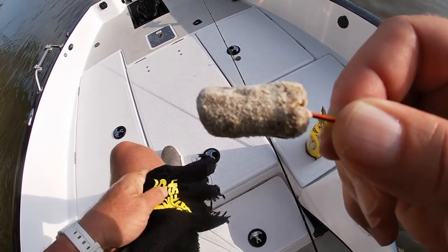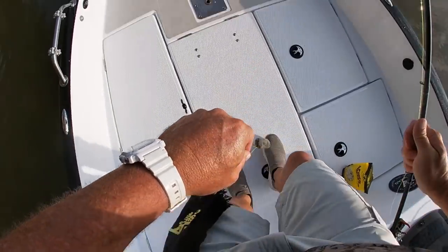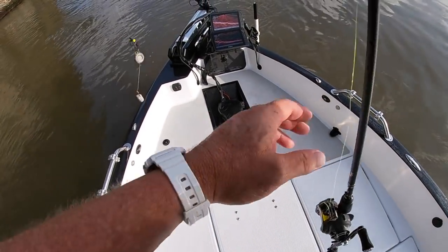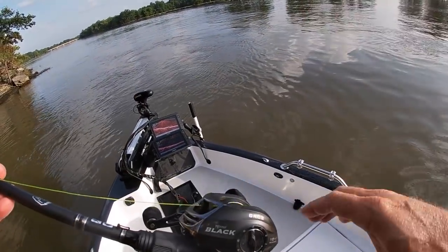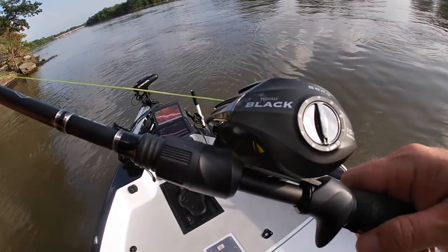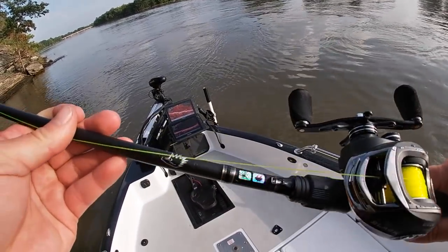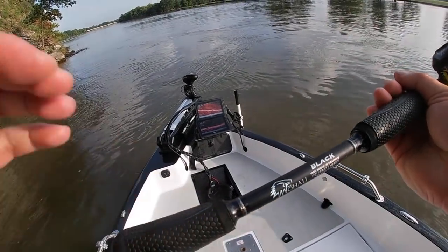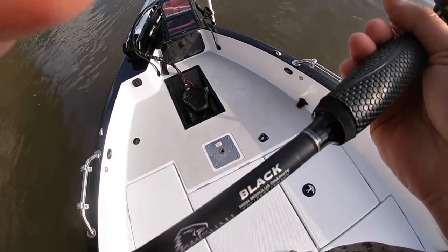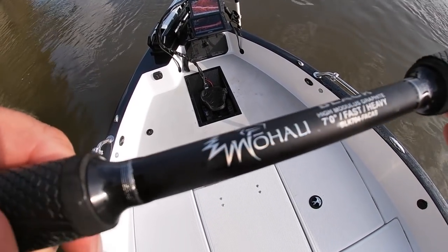So I got my slime buster hand towel out here today. I'm fishing in some current with a Wahale black casting reel, a BRC2 — that's a 10 ball bearing reel — and this is a Wahale black casting rod. These are IMA graphite, really really sensitive rods, but the price point on them is incredible.